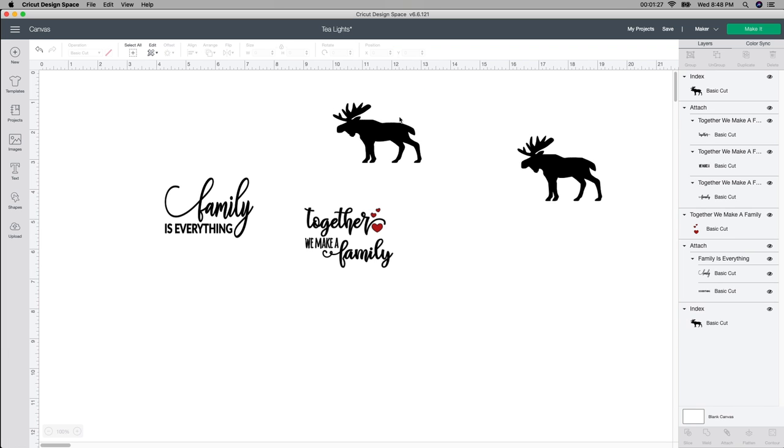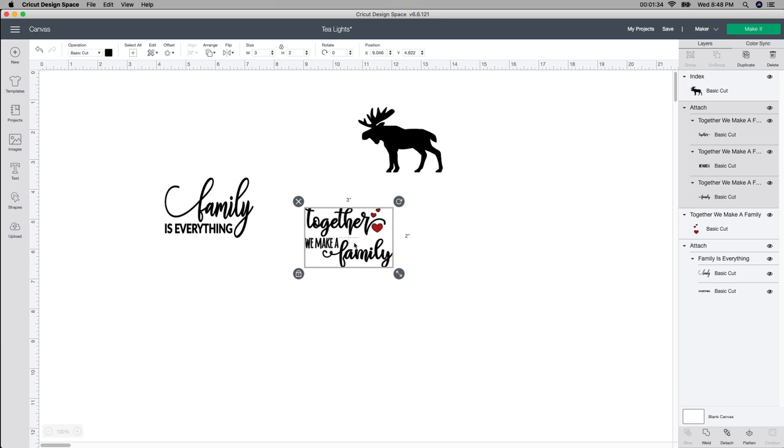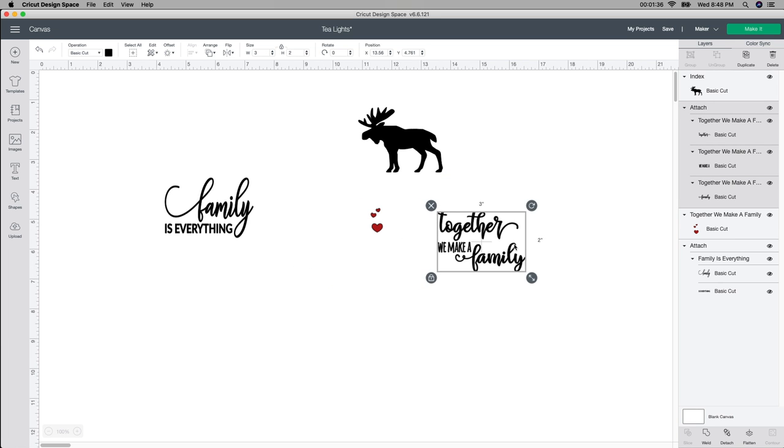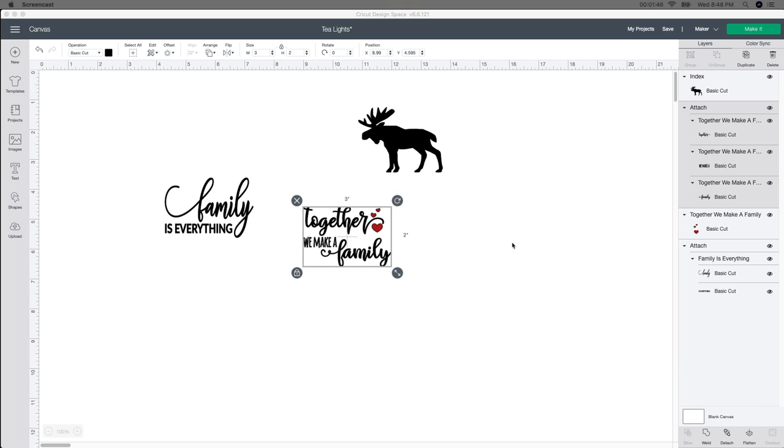This one looks a little skinny to me. I don't really like it, so I'm glad I made a duplicate. So these three I'm gonna do. This one is two pieces — the hearts come separately and I really like that because I can have it black and then have the red too. The only thing I have left to do is change the color, and I think I'm gonna leave this one black the way it is.